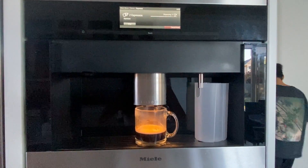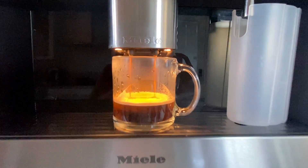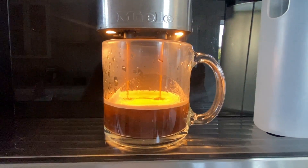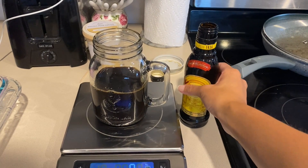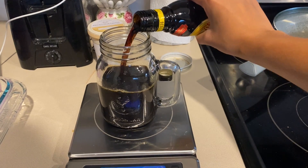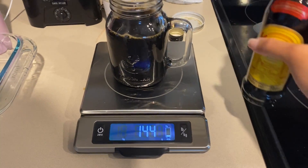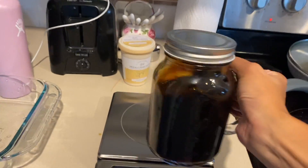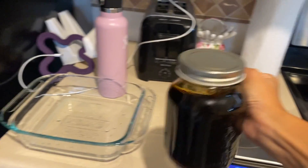To start off, I'm going to be brewing 12 cups of espresso and then letting it sit to cool. Now I will be mixing in 120 grams of Kahlua into the espresso. I accidentally added a little bit too much Kahlua but I decided to go with it anyways for the extra little boozy flavor. Here I'm just mixing it well with the espresso.